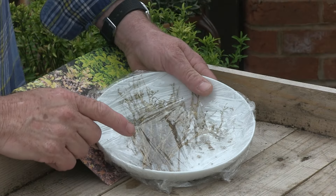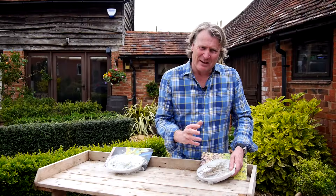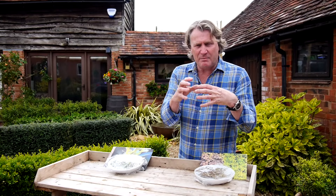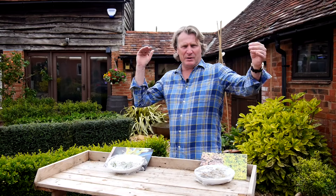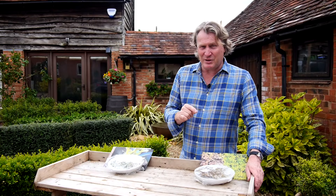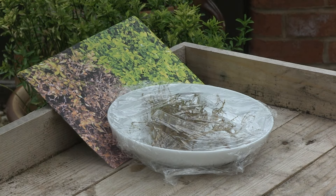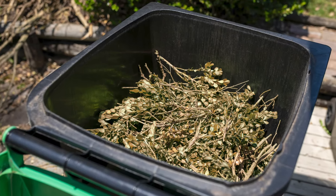Treatment of box blight isn't that easy. First, like any fungus, make sure there's plenty of air moving through the plant. Sometimes if box is trimmed really tight, it goes very dense, and when it is wet and warm, that humidity is perfect for the fungus to get to work. So let the plants be slightly more open — prune around the outside so there's a free flow of air. The second thing is, the moment you start seeing the infestation of box blight, cut it completely out. Don't leave it in the garden, don't compost it, and keep pruning it out as it happens.